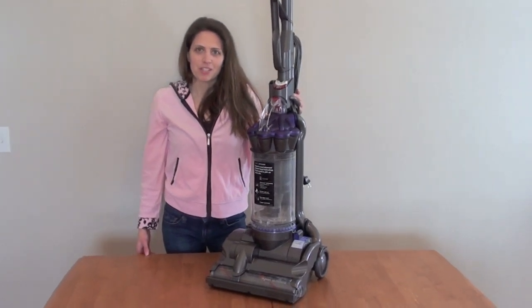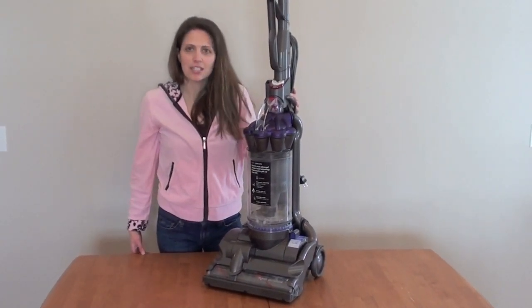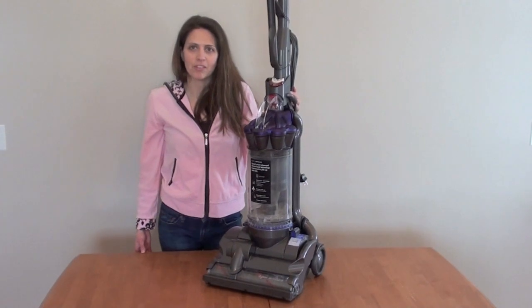Hi, I'm Lisa with Vacuum Wizard, and this is the Dyson DC28 Animal Vacuum.